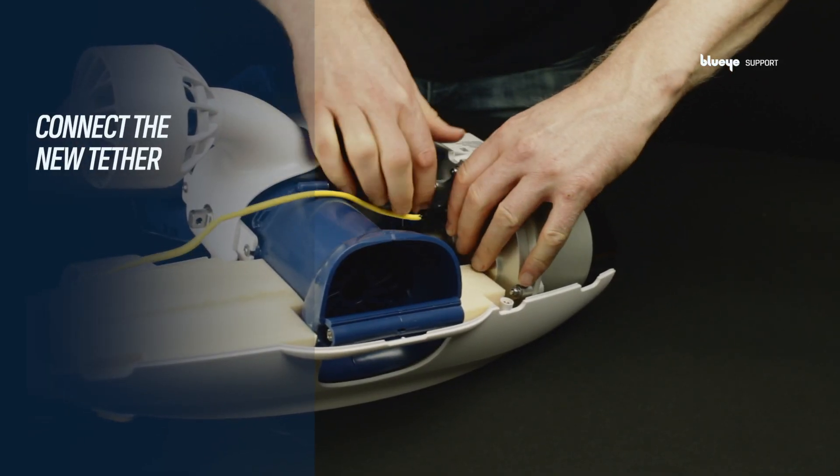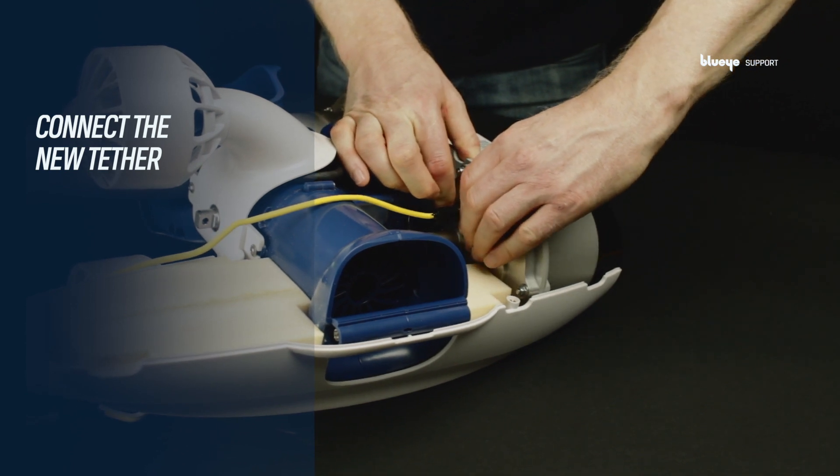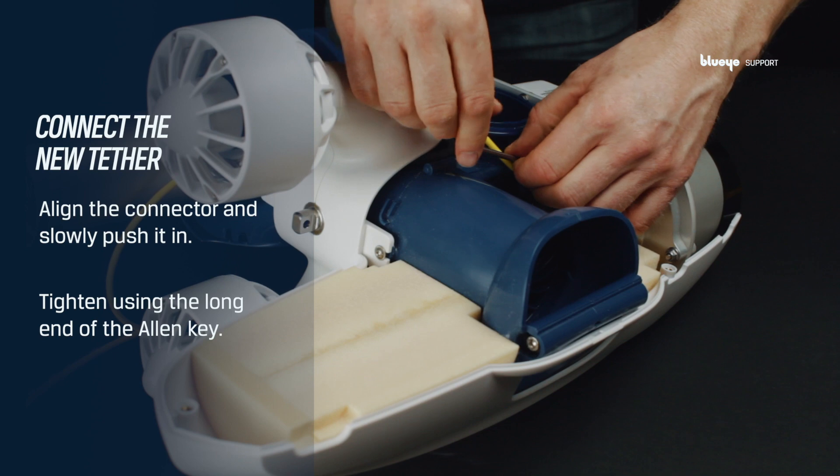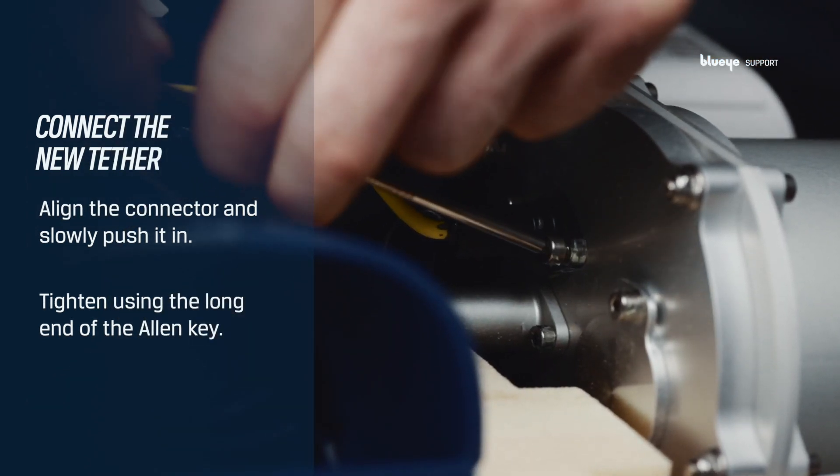Connect the new tether. There isn't any specific polarity on the tether — align and slowly push it in. Don't over-tighten the screws; only tighten using the long end of the Allen key.